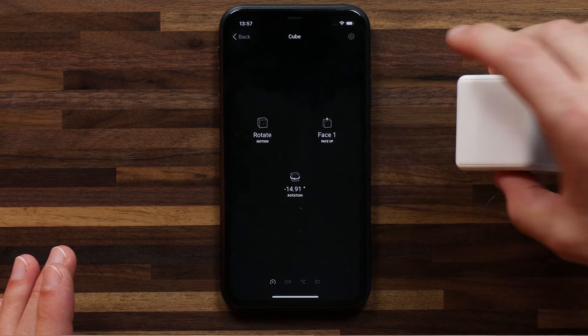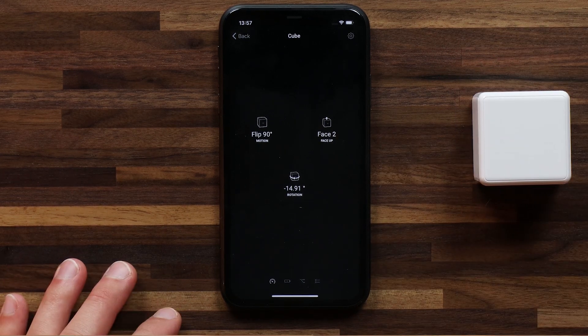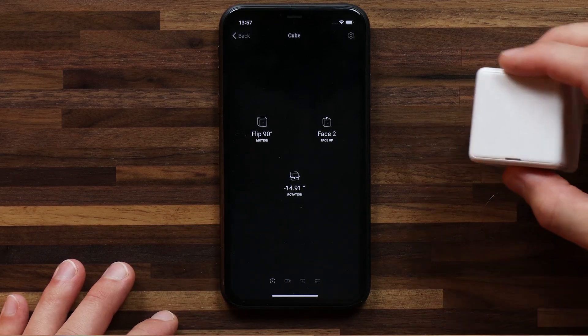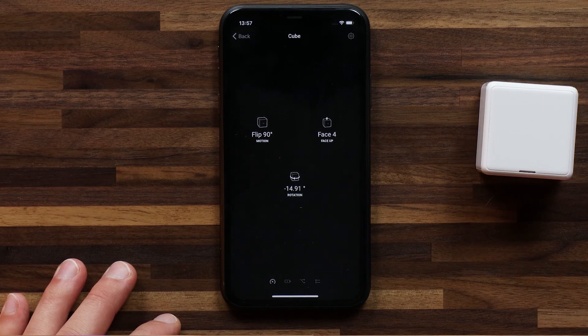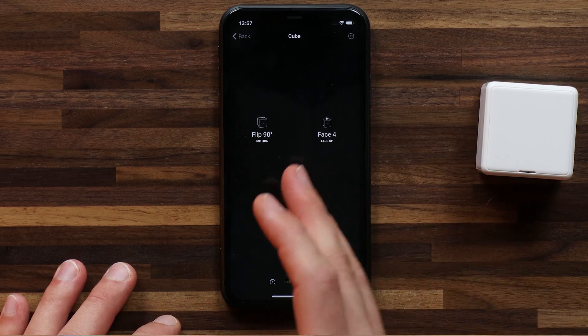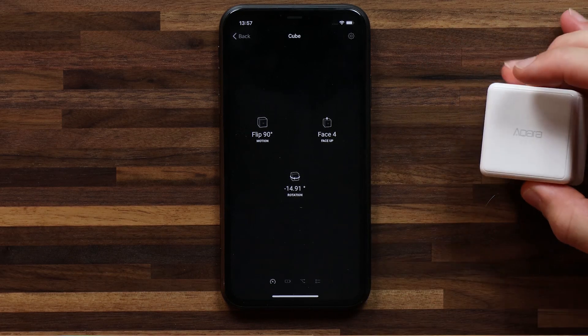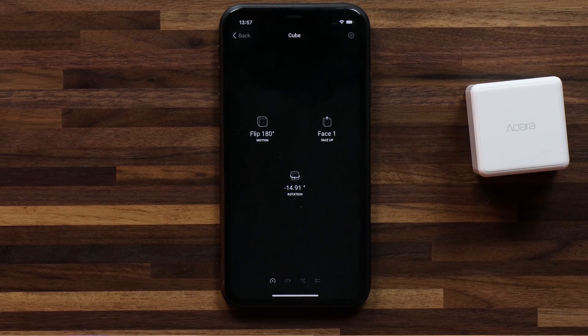So if I flip the cube, you'll see that this changes. Now face two is up and the last motion it recorded is a flip of 90 degrees. Let's do this one more time. Now I'm on face four and I flipped 90 degrees. If I flip it across 180, the cube also records this and knows it's back on face one. So that's what it's tracking for the cube.